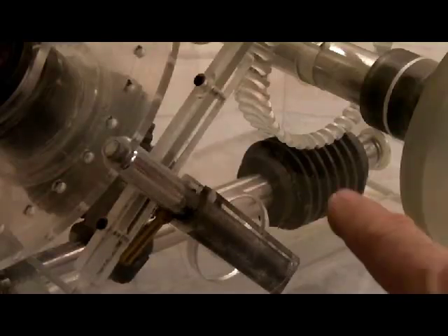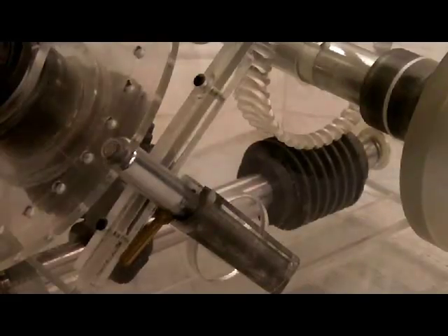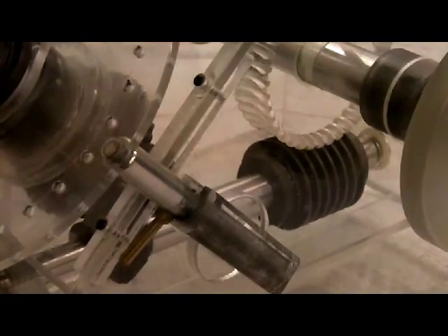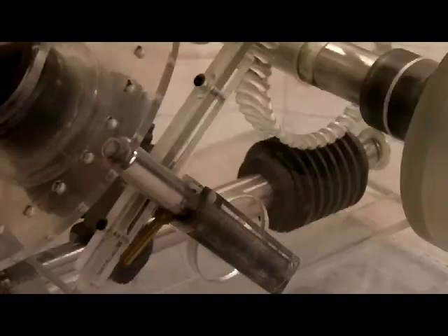Here's another angle of the worm and the worm gear in mesh. If I turn the crank you can see the worm starts to spin, which drives the worm gear on top. This causes that reduction — it will cause the chuck to turn, which is on the shaft on top, which is the spindle.